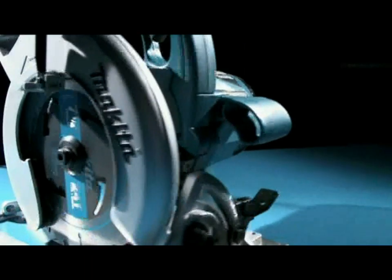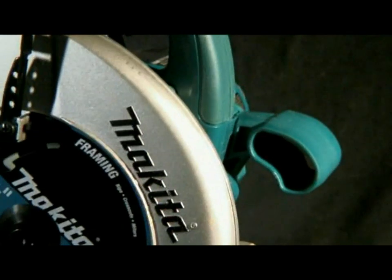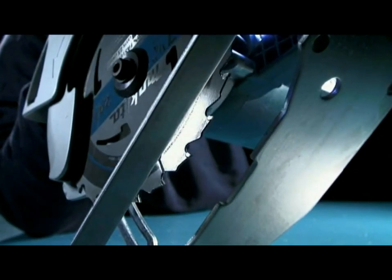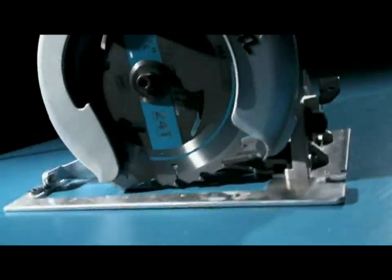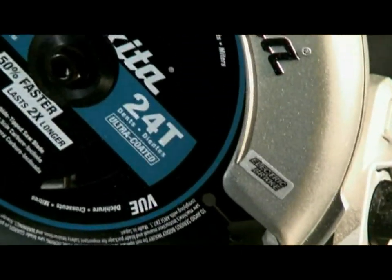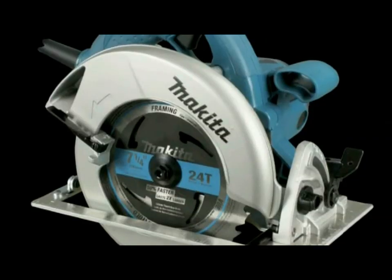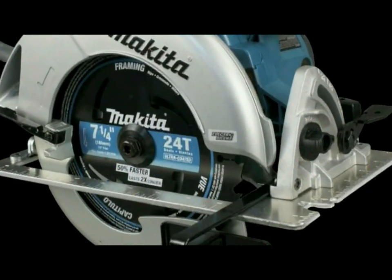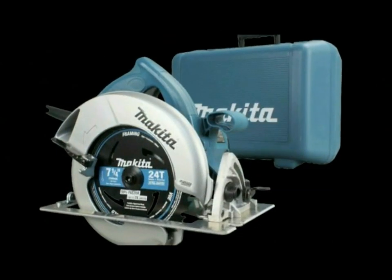Makita Canada is proud to introduce its new line of professional grade seven and a quarter inch circular saws, the 5007N series. Packed with features that set it apart from the competition, the N series builds on the technical features and benefits of the 5007F series that made it a legend in the marketplace. With the 5007N, NF, NFA, NFK and NFAK, the legend continues.